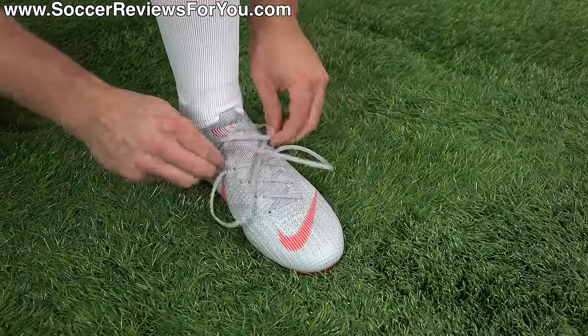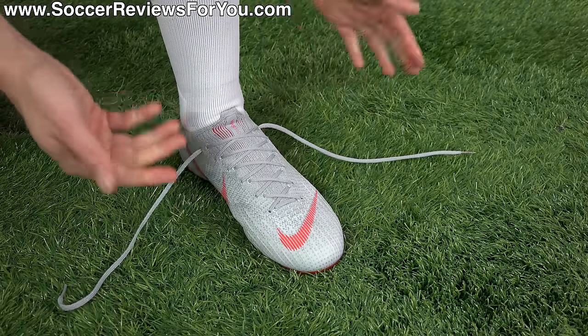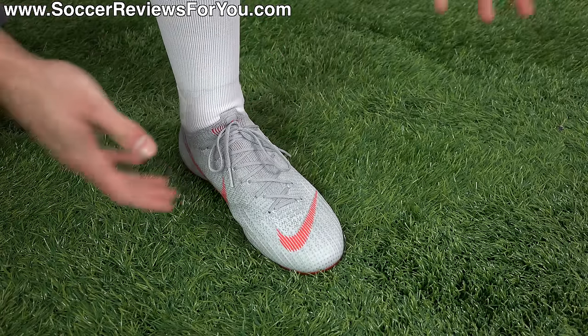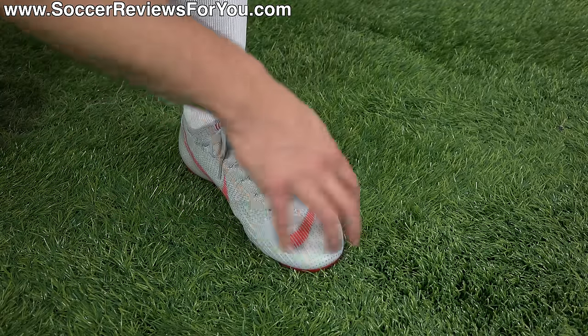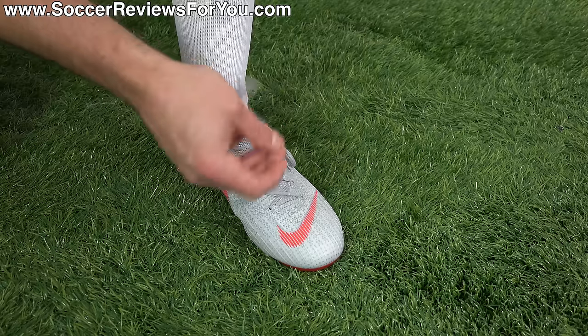Typically when you tie your shoes normally, what ends up happening — it's going to vary from shoe to shoe depending on how long the laces are — you tie the laces normally and end up with all this bulk across the top of the foot, or at least just the laces flopping around. They're not necessarily going to get in the way, but you have this really clean streamlined boot and then these sloppy laces just sitting on top.